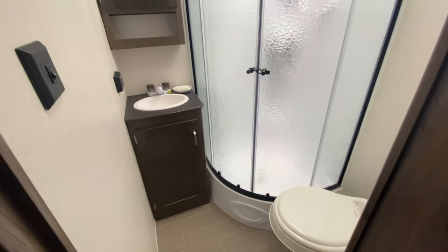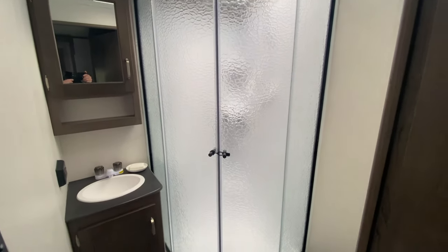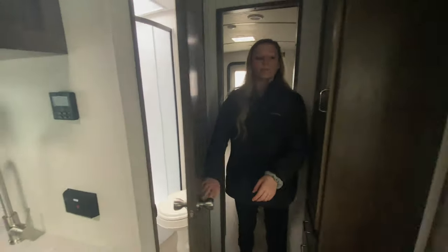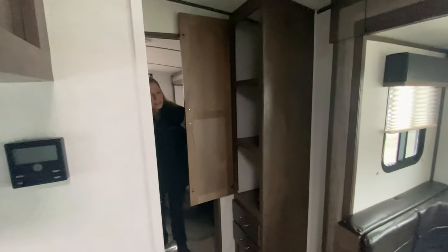And now for the bathroom. You've got your sink in there with storage below it and above, your nice shower with plenty of room to turn around in, a lot of natural light, and you've got your toilet. Before we head in there, you have this extra closet storage — you can use it for your bathroom towels and stuff.